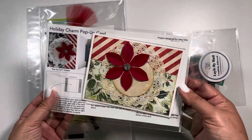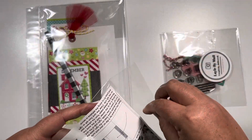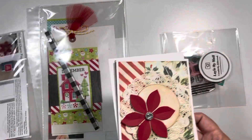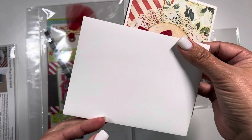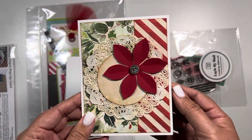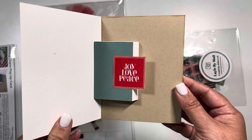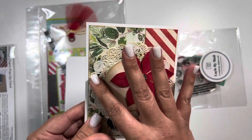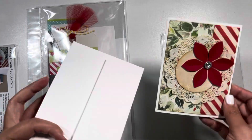The first thing we did was we made a holiday card. This was done by Joey, who was the Photo Play person or representative. They gave us an envelope and this was a cute card that we created. So adorable, very simple and easy to put together. I just distressed it with some ink and placed it how I wanted to. So I wanted to share that with you.